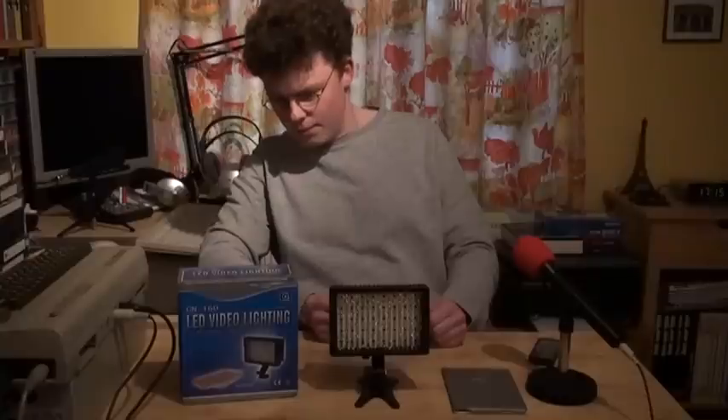Now here comes the biggest advantage of this particular video light, and this is actually the reason why I got it. The producer says it can use five kinds of batteries, but I found out it can actually use seven types of batteries, which is really nice.